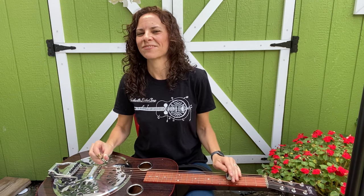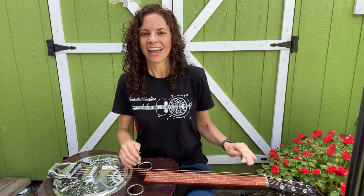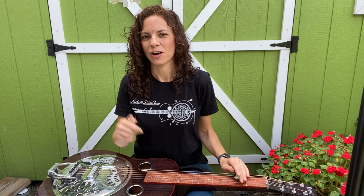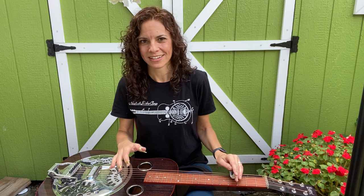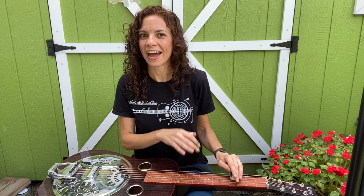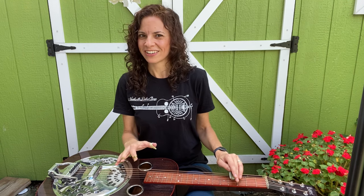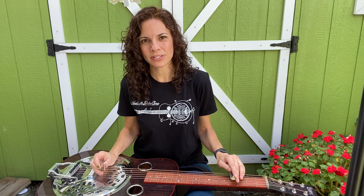Darlin' Corey is one of the first songs I ever learned on Dobro because Dobro's in a G tuning. If you're not sure how to tune it, check below for the link to the video on just getting started — knowing what strings are what, what gauge strings to use, and how to get it in tune. But we're gonna assume that you're already cool with that and we are gonna start with some super simple stuff.